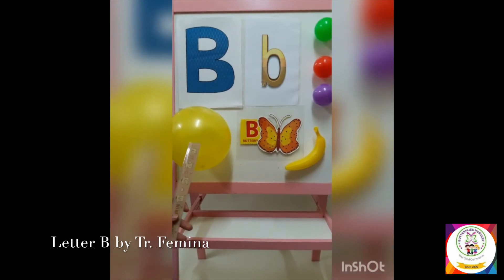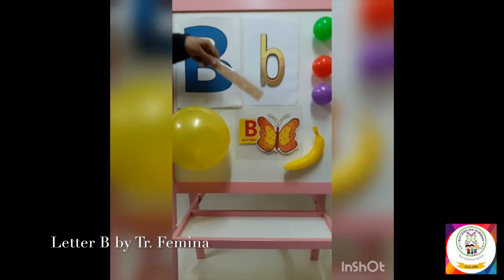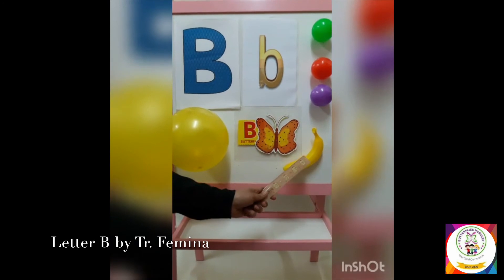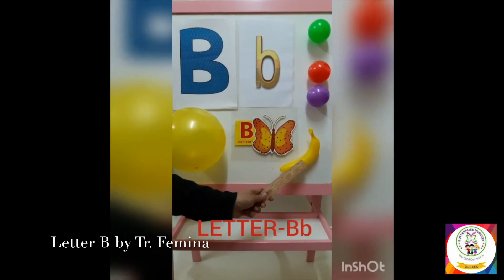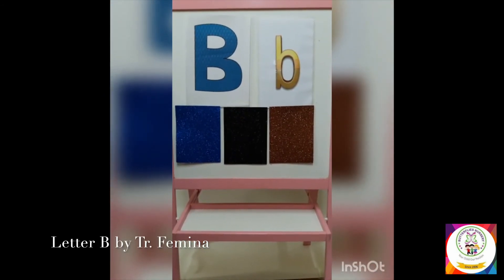B — the balloon! What is the color of the balloon? Very good — yellow! B — the butterfly! B — the banana! What is the color of the banana? That's right — yellow! The banana is yellow.